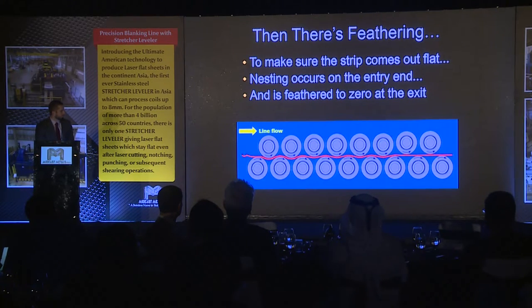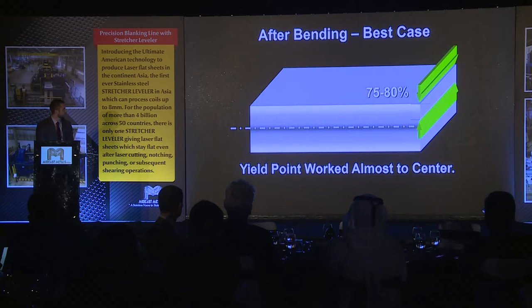Here's another diagram of what a typical roll sequence would be with a roller leveler. In the best case scenario — and we've done many studies with mills and service centers around the world — with a roller leveler, the best case scenario is that you can work the material past the yield point for 75% to 80% of the material. You'll never get better than that. So that's all you can guarantee with a conventional roller leveler.